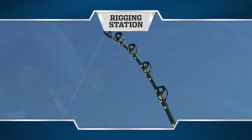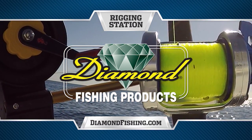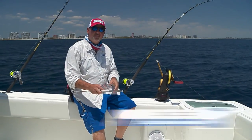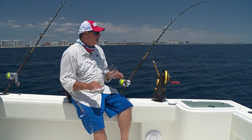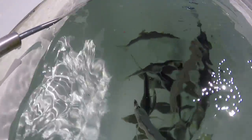Rigging Station, presented by Diamond Fishing Products — the finest monofilament, fluorocarbon, and braided fishing line in the world. Hey guys, welcome to this episode's Rigging Station. We're out here slow trolling, looking for king mackerel, pretty much anything that'll eat our live goggle eyes.